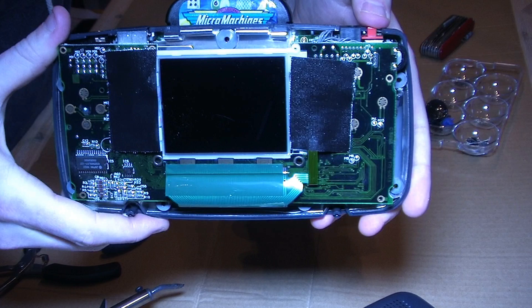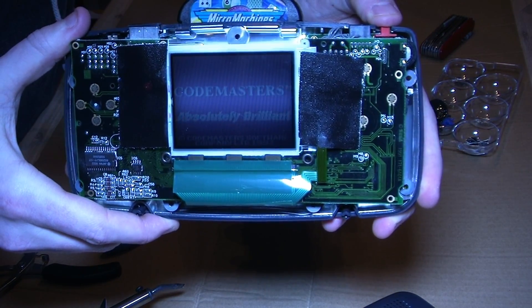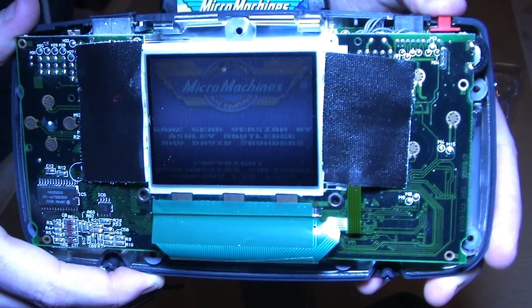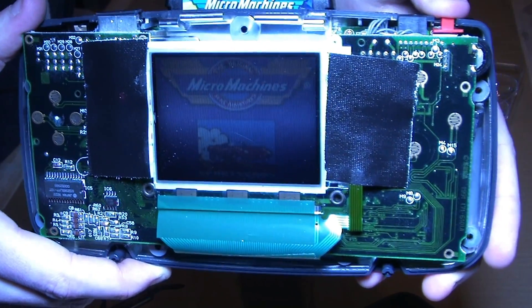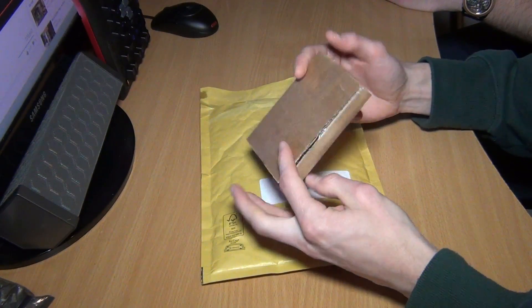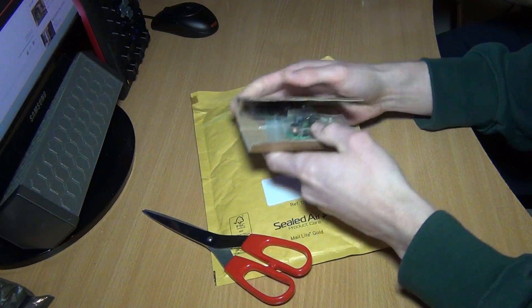Now let's check if the screen works — and yes, it does! To repair the sound and power board, I ended up ordering a replacement power and sound board online, which already had the capacitors replaced on them.